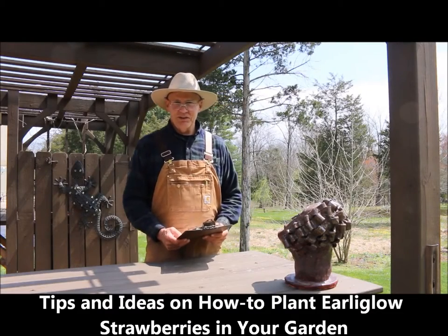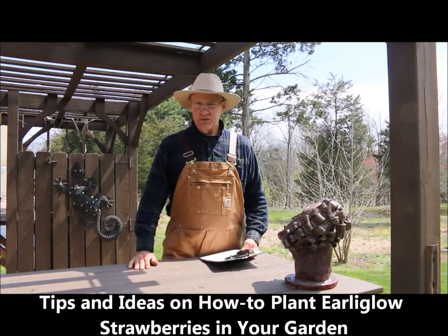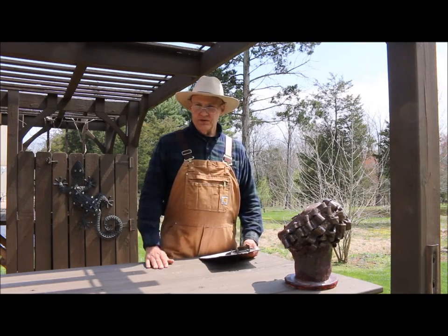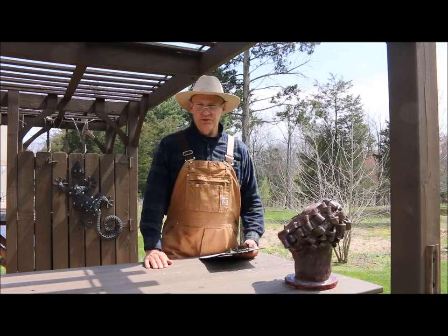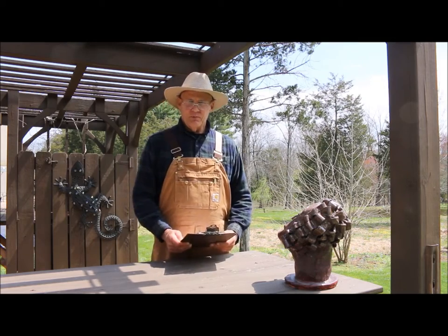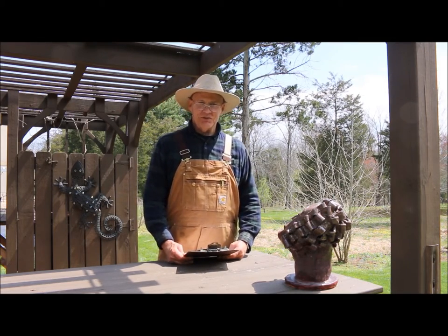Good afternoon, this is Plant Smart Living with Farmer Fred. Really glad you could join me today. We're excited here at Plant Smart Living — my wife has always wanted to plant strawberries, so over the weekend I visited Ray's nursery and bought some bare-rooted strawberry plants. I wanted to talk to you about how to plant those today, so thanks for joining me.